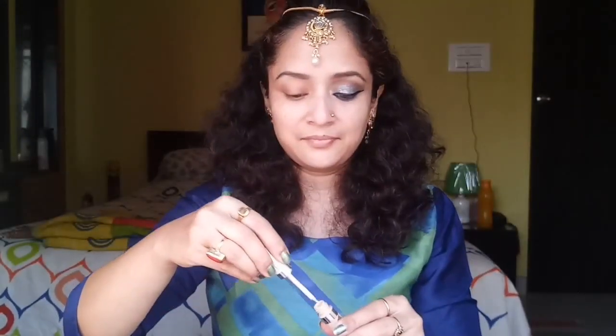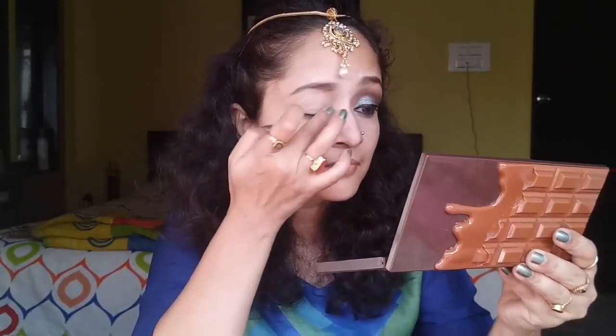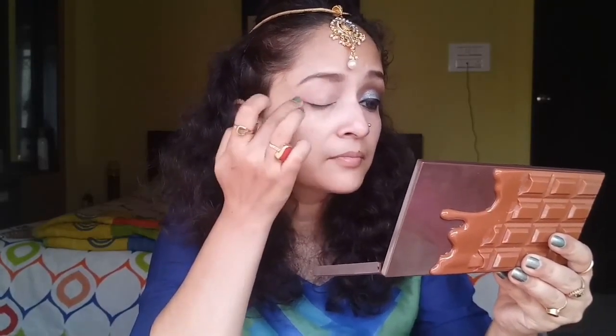To start off with my eyes, I'm using my L'Oreal True Match concealer and applying it all over my eyelid just to prime my eyes for the eye makeup I'm going to do, and I'm blending it with my fingers.